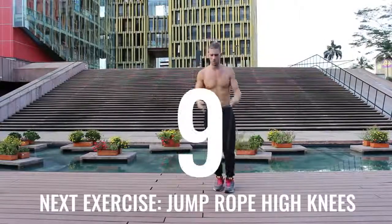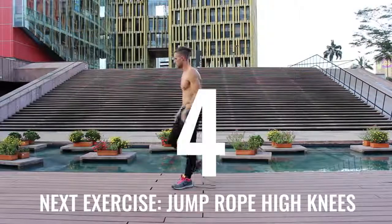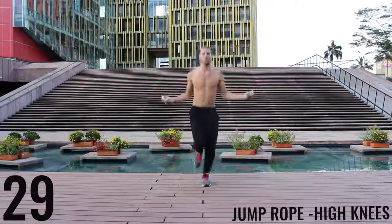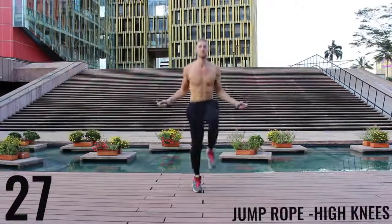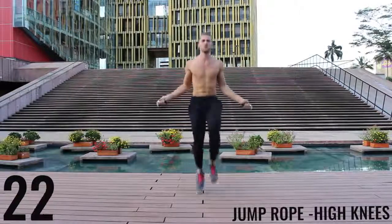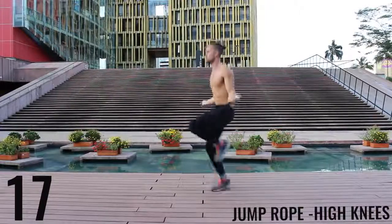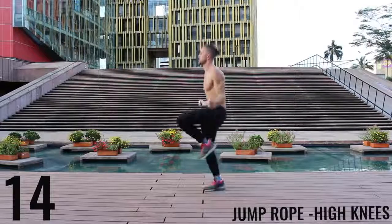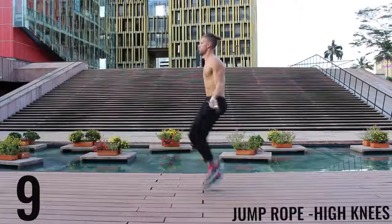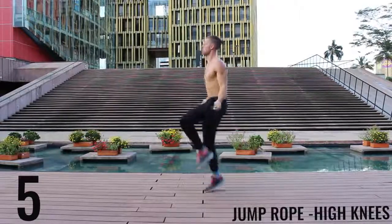Go ahead and rest. Take a deep breath, calm yourself, back at it — all out effort. Driving those knees up as high as you can, really aiming to get those as high as your waist every time. You can see as I get fatigued even I have trouble doing it at times, but you want to push yourself as hard as you can. 5 more seconds — finish strong.